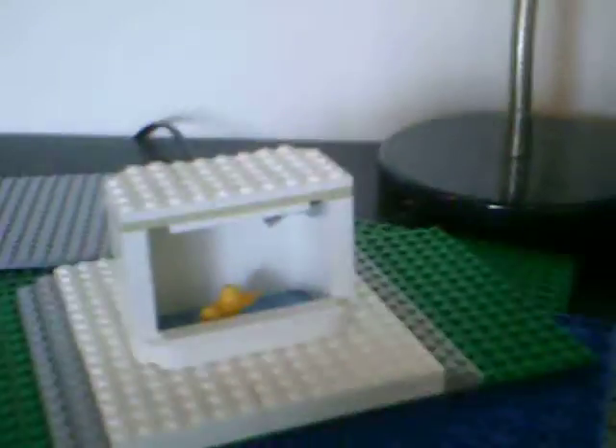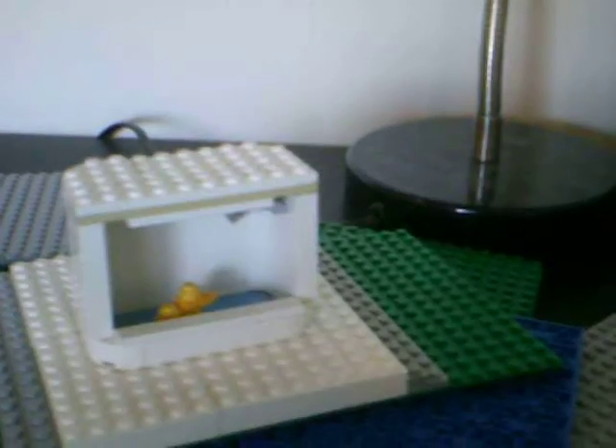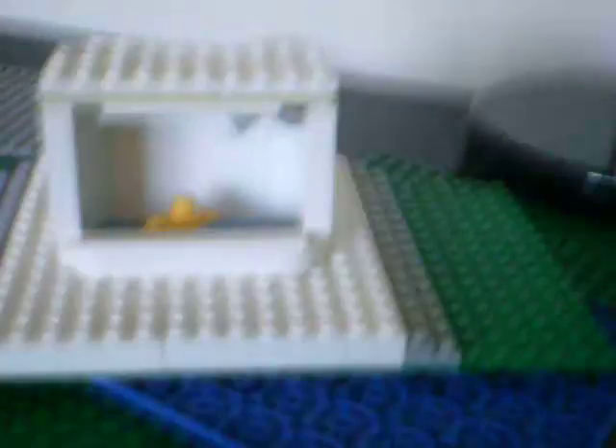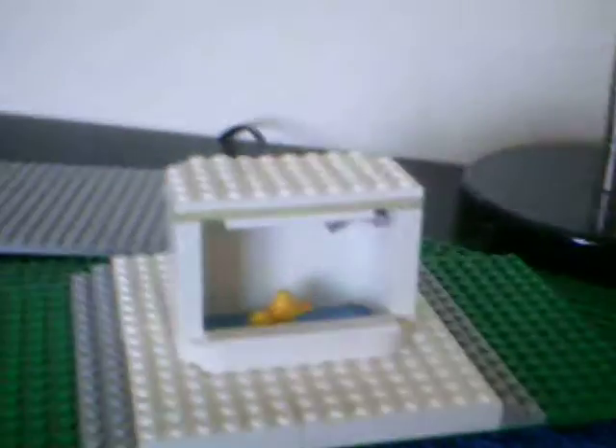I'm also trying to get rid of that line. I've been looking it up on the computer but I just can't find it, but I'm trying really hard. Maybe I do need a new camera. This is a Vivitar camcorder, DVR426HD, and I don't know what's wrong.